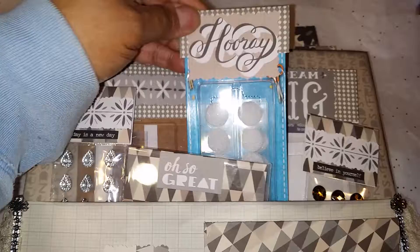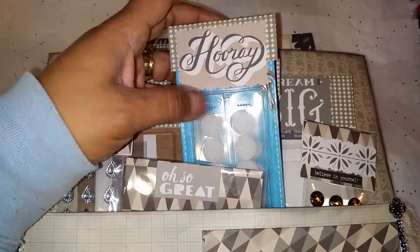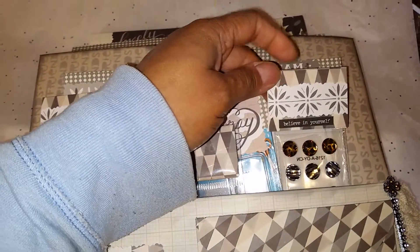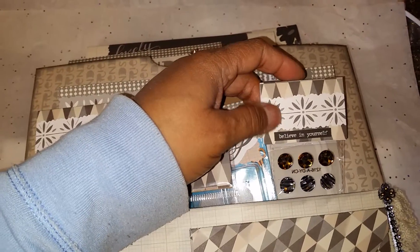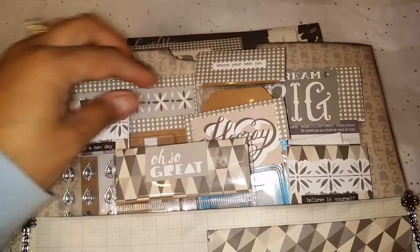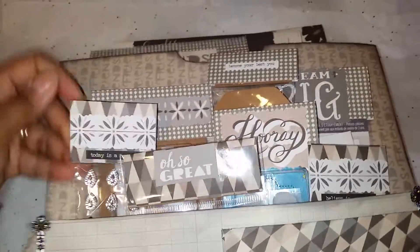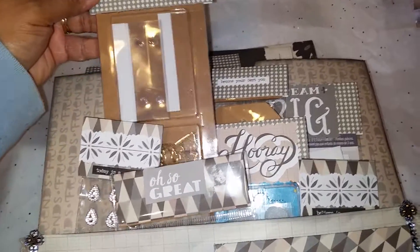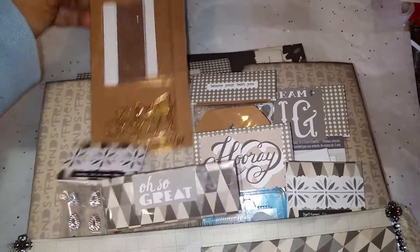And here's some Velcro dots from Dollar Tree. And here are some rhinestone packs — it says 'Believe in Yourself.' I wanted it to be kind of inspirational for the new year, so I thought this was a perfect paper to use. And then these are just paper clips and things that she could use.